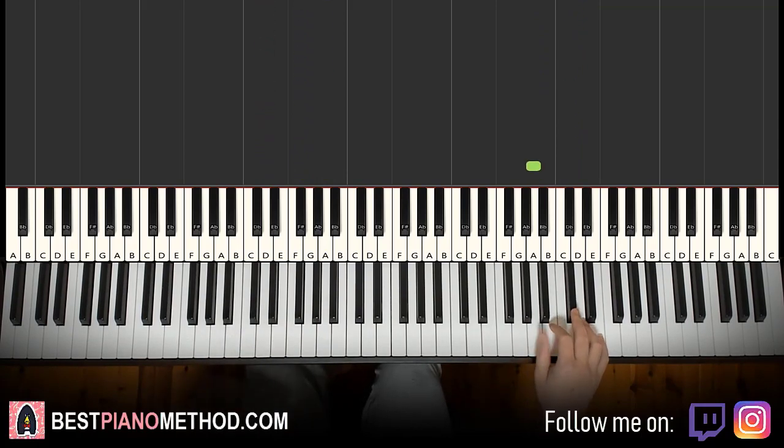Moving on to the second part. Right hand continues — goes A, A, C sharp, B, A, A, A, C sharp, B, A, A, up to E, D, C sharp. That's it for the right hand for the second part.